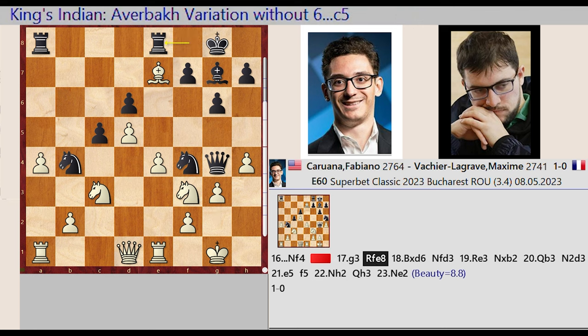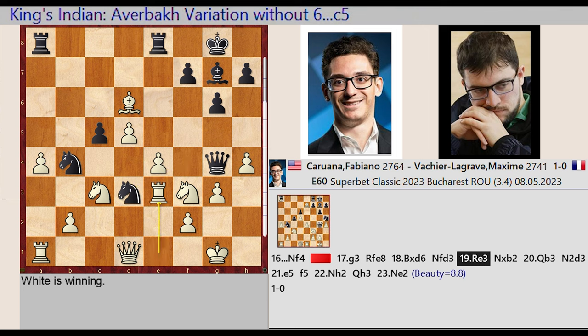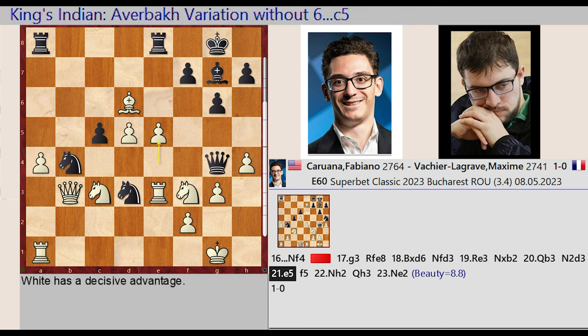Rook F8-E8, Bishop E7 captures D6, Knight F4-D3, Rook E1-E3, Knight D3 takes on B2, Queen D1-B3, Knight B2-D3, E4-E5.